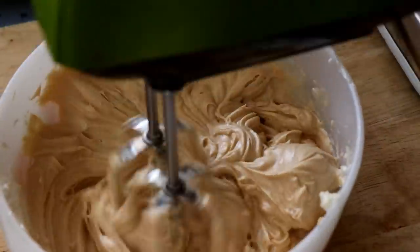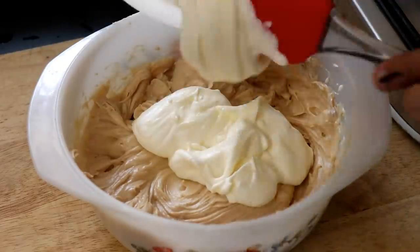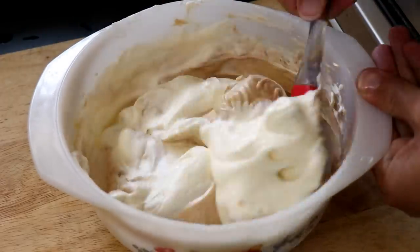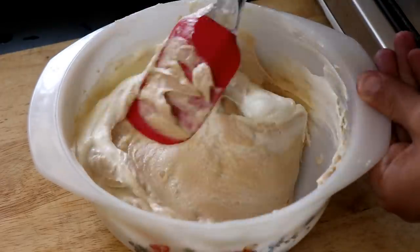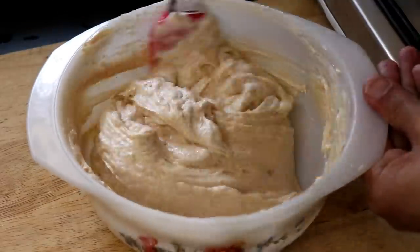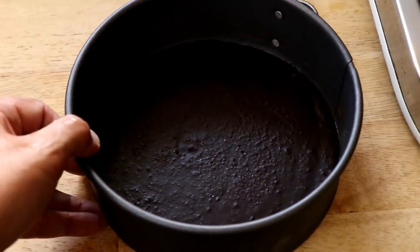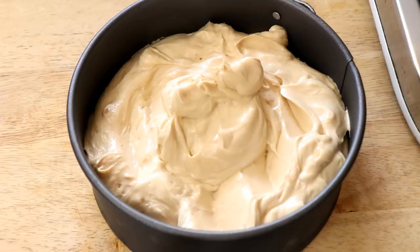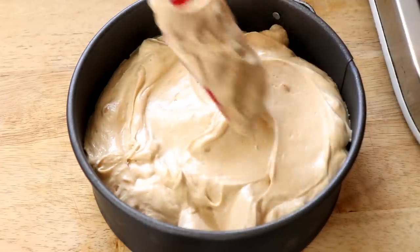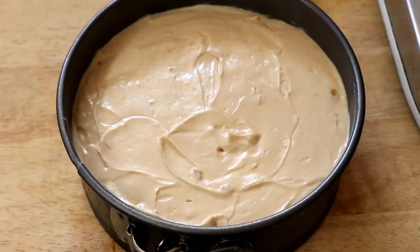Once you're done whipping that, it's time to fold in the cream. Pour in the cream we whipped to soft peaks and fold it all together to get a nice creamy mixture. Be gentle with this — you've taken time to put air into that cream and you don't want to deflate the entire mixture. Make sure everything is well incorporated. Once that's done, get your base out of the freezer and pour in the cream cheese filling. Smooth it out, give it a little tap and shake to settle it, then pop it in the fridge for at least 6 hours.